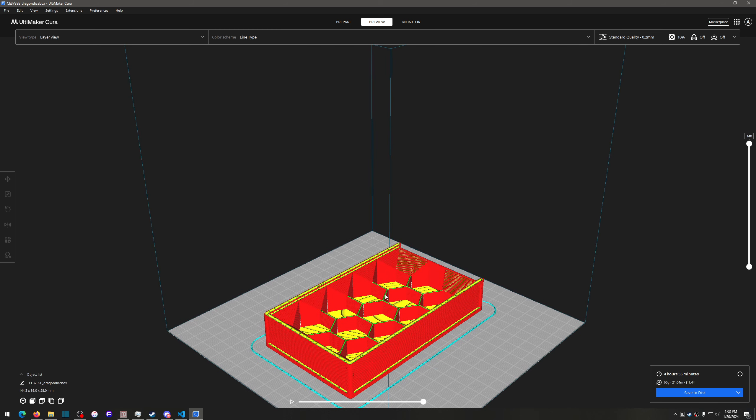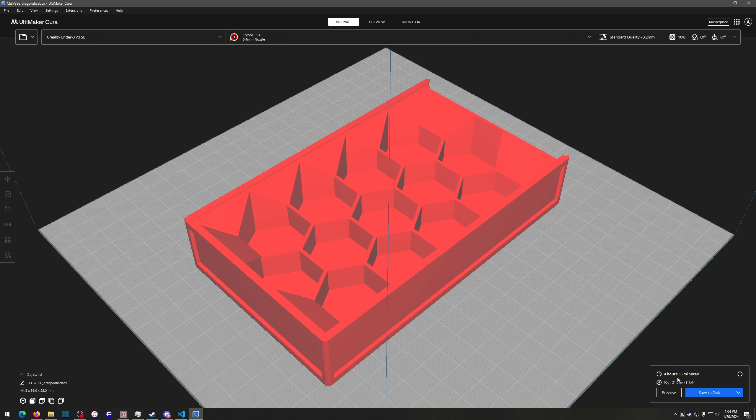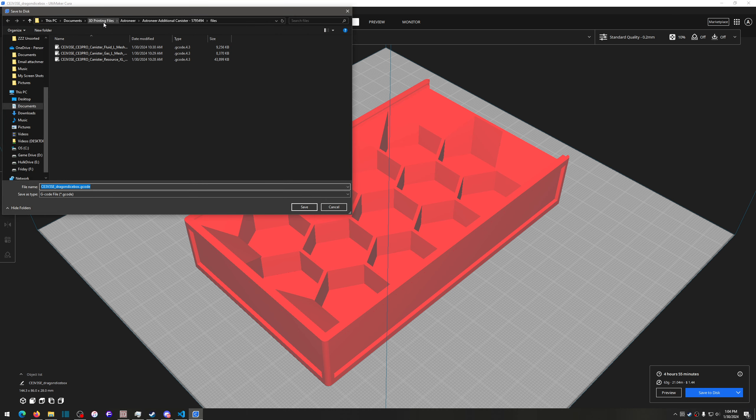Once the model looks the way you want, go back to Prepare and hit Save to Disk — or drop down the menu to save to Cura's library, or write directly to a removable SD card. I usually save to disk so I have a local copy on my hard drive that I back up. My Ender 3 V3 SE has a 20-character filename limitation, so I count the characters and shorten the name to make sure it fits.